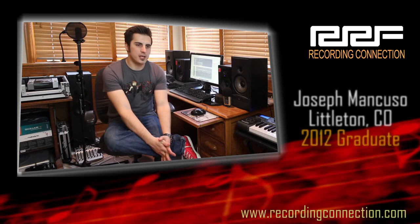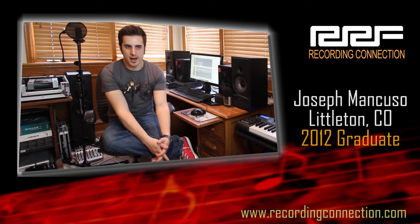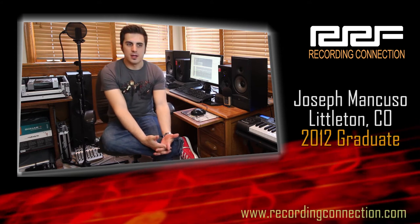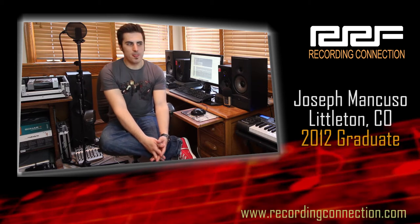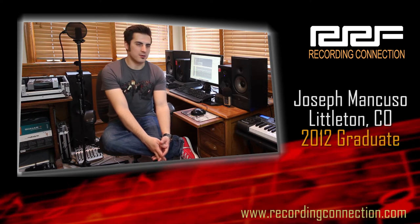Before the Recording Connection, I played making music by ear. I'd slam a limiter on my track and just call it good if it sounded good to me. You'd turn the limiter off and the entire track would sound completely different — levels were all over the place. The snare would be too loud, the kick would be too loud, so on and so forth.